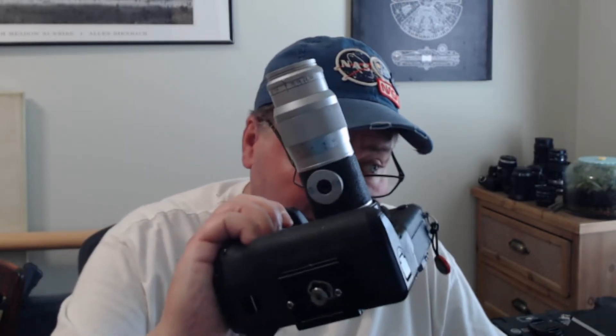However, it's not going to give you great bokeh — not unless you're shooting at a really long distance. But that's not what the lens is for. The lens is for reaching out and capturing objects at a distance. It does have a mount for a tripod as well.